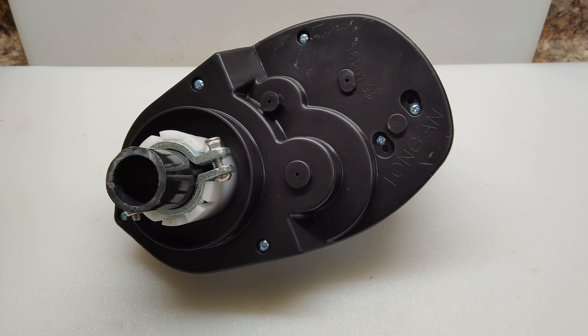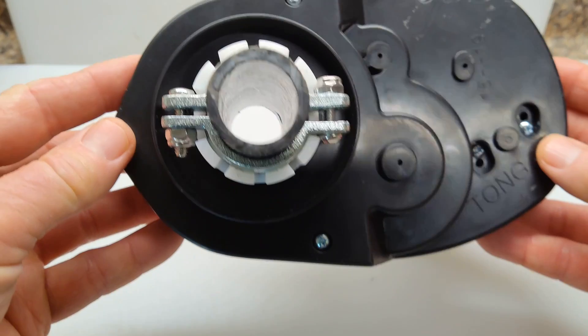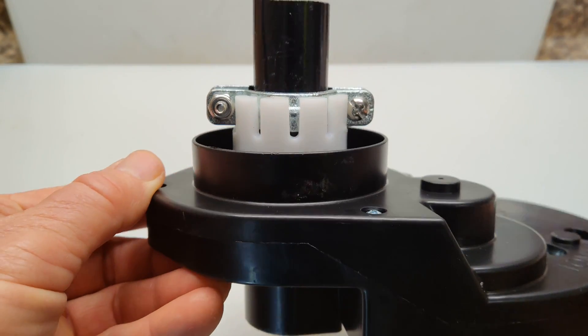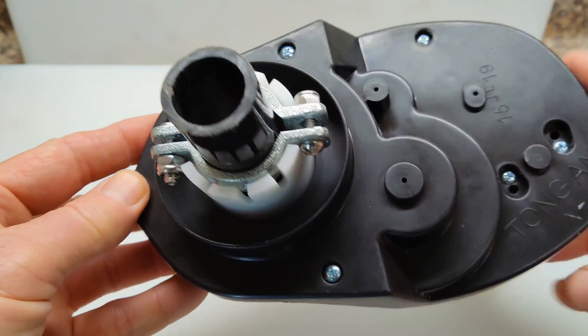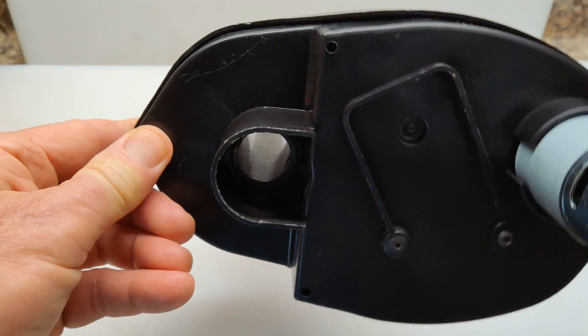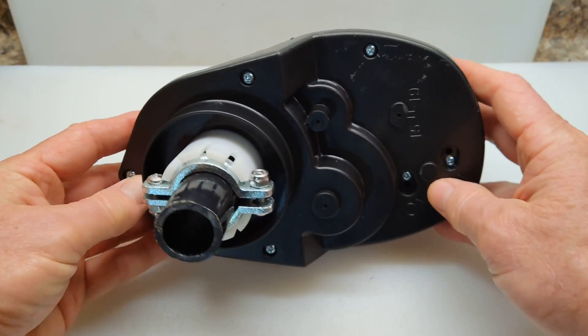I opened up the hole for the shaft using a 1-1/8-inch hole saw. Once I did that it was a little snug, so I just shaved down a little bit of the inside so the shaft would turn more freely, and it worked out great. I snapped off the two teeth, slid the unit in there, everything fits — tightened it up, put some power to it, and it's fun. On with the next part.